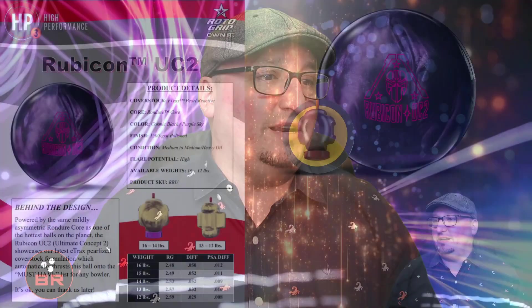This is an asymmetric pearl in the Rubicon line. If you remember, the Rubicon was kind of like drilling an OG Idol but with a weight hole, so you got more punch in the back. So this is going to be the Pearl version — I'm guessing something like an Idol Pearl with a weight hole, and that's going to make a lot of people very happy. The Idol Pearl had E-Tracks; this has E-Tracks — the difference being this is E-Track P20, as in 2020, which means more additives.